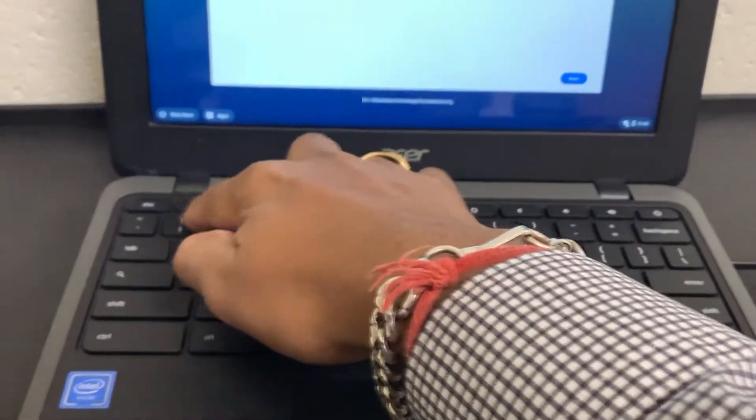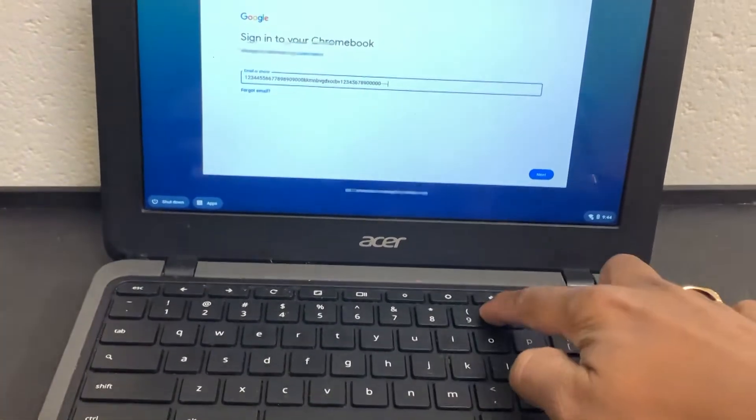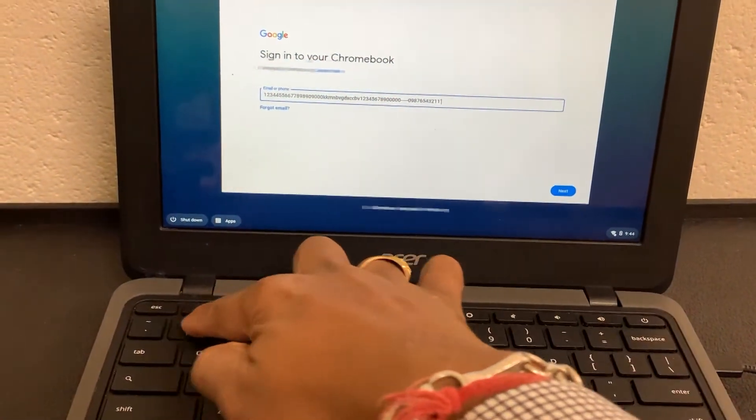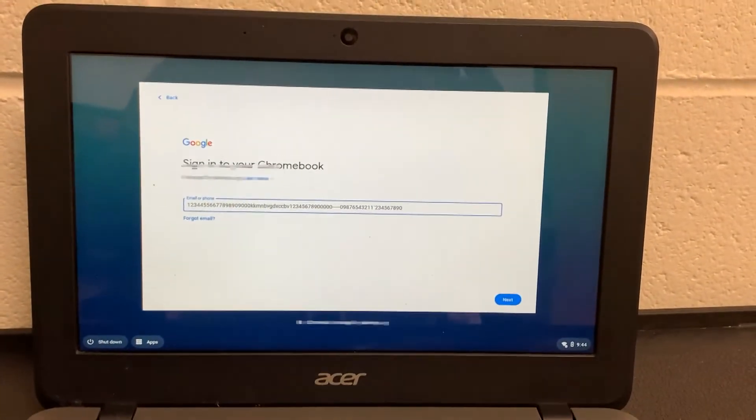That's it guys — that's all you need to do. Just unplug the keyboard cable and plug it back in and that will take care of the issue. Thank you for watching — please like, share, and subscribe to my channel, and I'll be back with more videos soon.